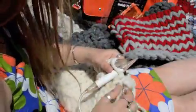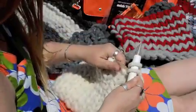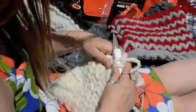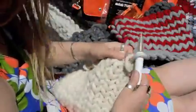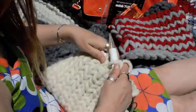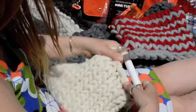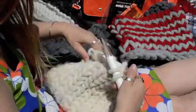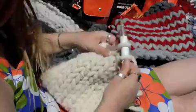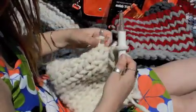Now we're going to bind off. Knit two stitches, take the first stitch over the second — and do not pull that tight, we need this quite loose. Then keep knitting a stitch and taking the first one over the second one, not pulling it tight. We don't want that to pucker at all. Keep doing that all the way around.